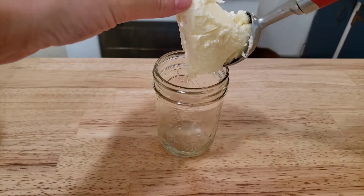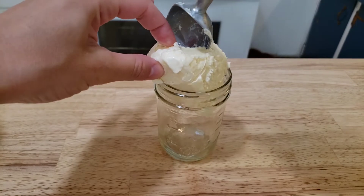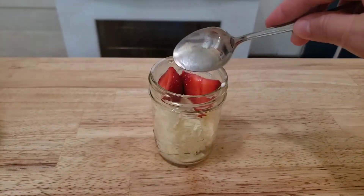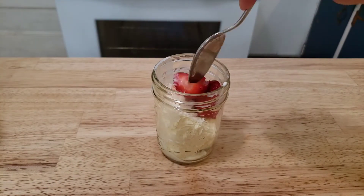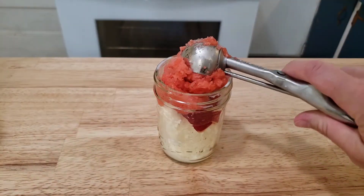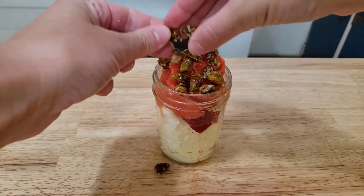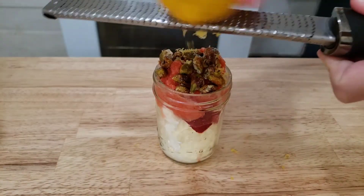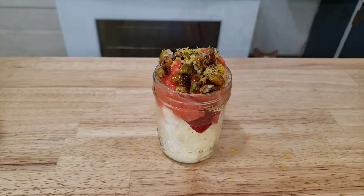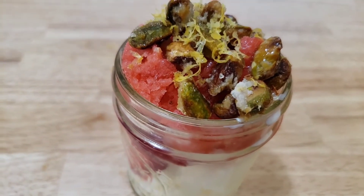To assemble our granita sundae, add your vanilla ice cream to the bottom of your mason jar, along with some of those macerated strawberries, your fresh strawberry sorbet, candied pistachios, and don't be afraid to be a little extra and sprinkle some of that lemon zest on top. We will see if this one comes in first place — I have a feeling this race is going to be close.